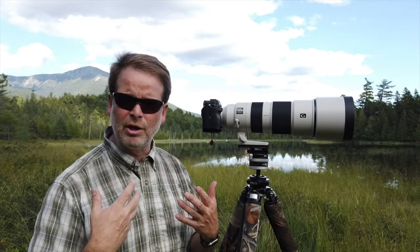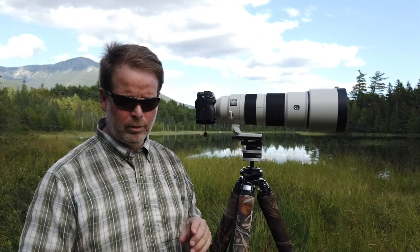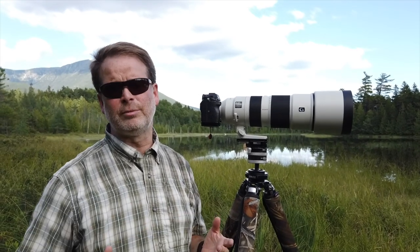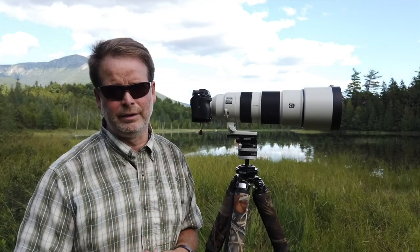I'm also going to look at the images I'm getting of my subjects. I'm here in Northern Maine and I've been shooting moose, red squirrels, birds, insects, plants — all sorts of subjects, exactly what I would do in a regular situation. And I've been very pleased with the lens.